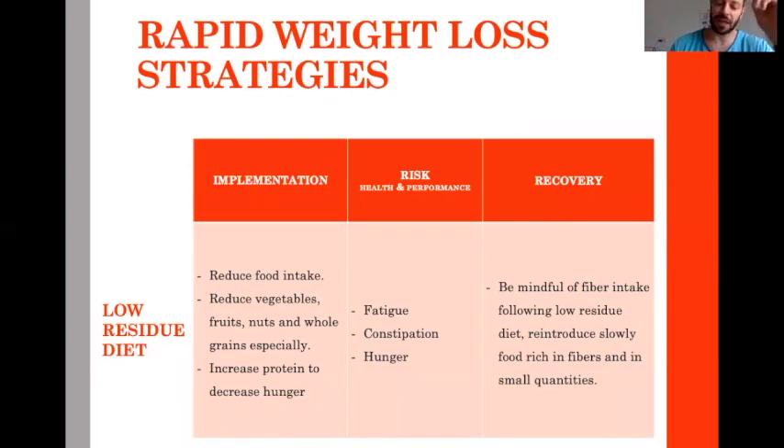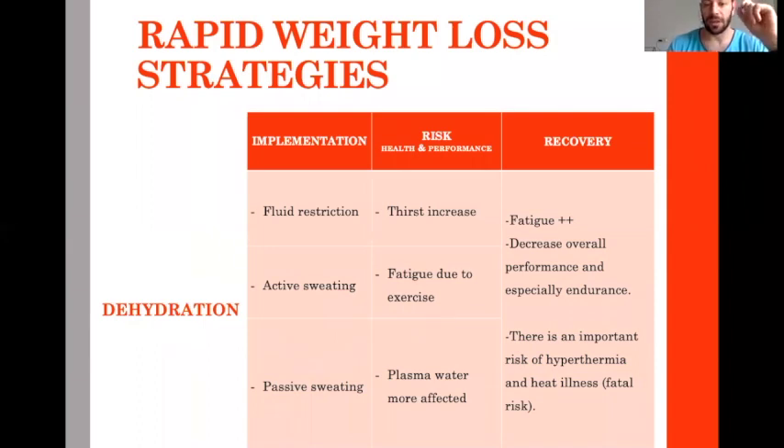The last option is dehydration. The technique we absolutely want to avoid is passive sweating like sauna — because sauna specifically impacts the plasma, the water of the blood. The first option I use is to simply reduce drinking. The second is to do more exercise with active sweating. The last option, which I personally decided never to use, is the sweating jacket and sauna.